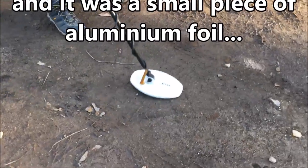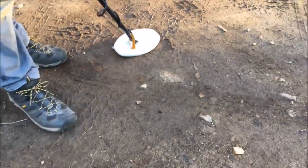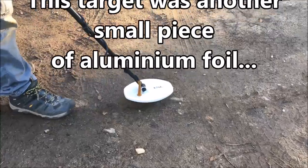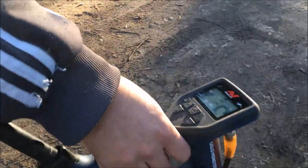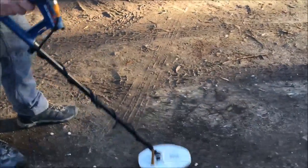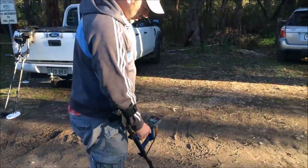So it's pretty confident it's going to be something non-ferrous. This is in the all-metal deep mode, so it is beeping on everything. In this mode your ferrous and non-ferrous targets basically give you the same tone, so if you want to discriminate you've got to look at the ID scale.